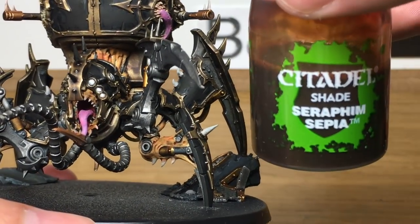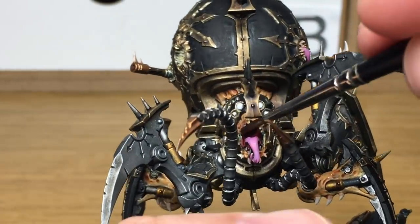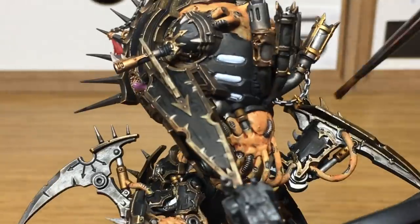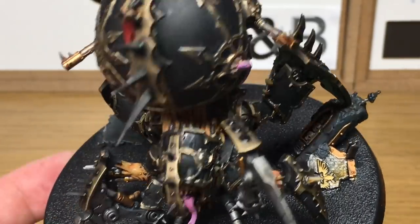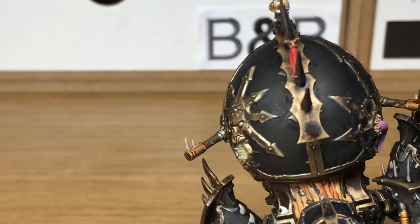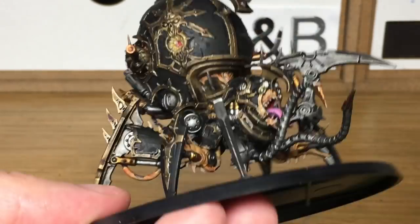Next up is Citadel Seraphim Sepia. We're going to be using this to do all of the bone, the teeth, and the little spines that are growing on it. I'm pretty certain you'll come across the odd tooth or claw or spiny bit sticking out somewhere that you haven't painted with Rakarth Flesh. If you do, just give it a quick paint and get the shade on there — just bring it up to the same place as the rest of it.